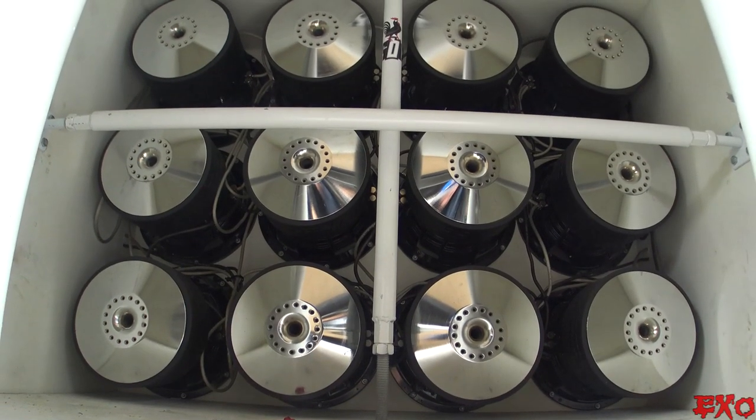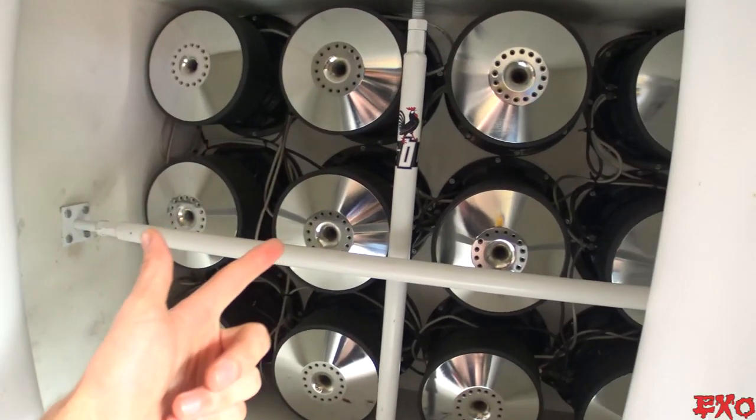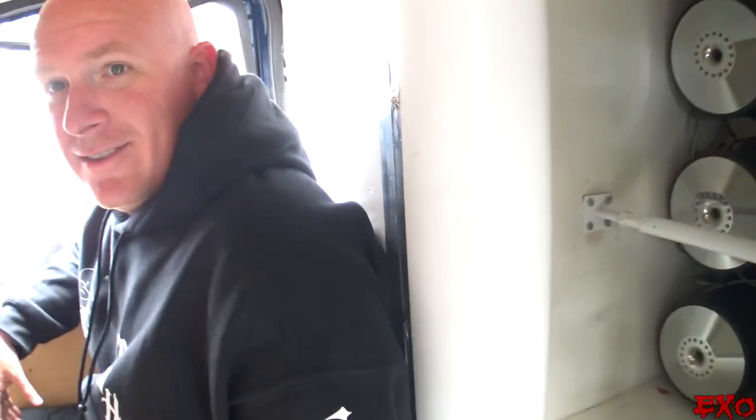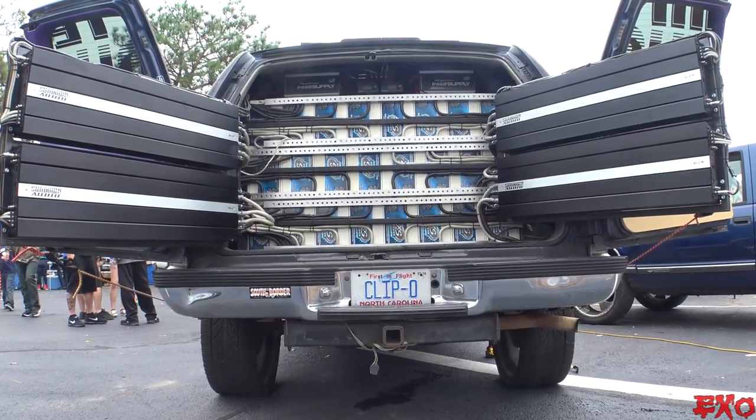Alright guys, we got some brutal things going in here. We got Kyle Rutherford. He's about to give us the business. We got 12 of these ZV-5 subs crammed into what seems to be a Tahoe. We got a whole bunch of buddies here. We're about to get him to turn the volume up to full blast. Let's see what we got in store for us.